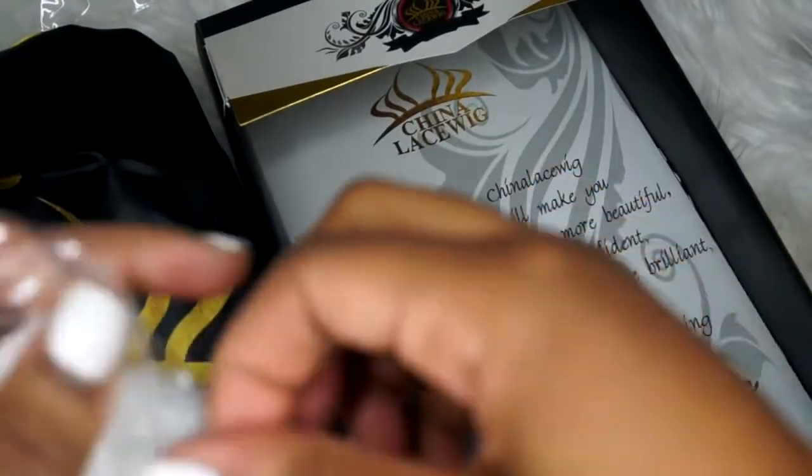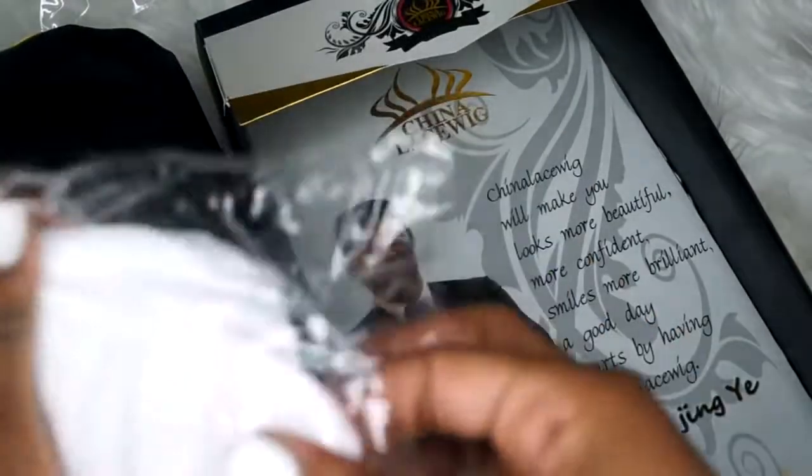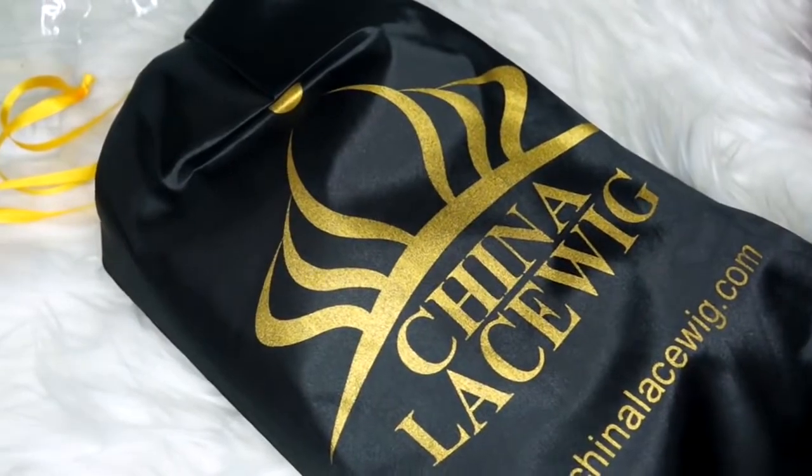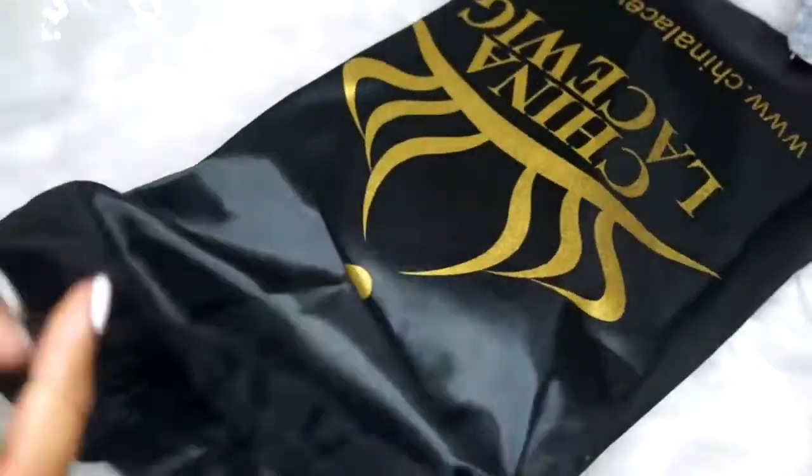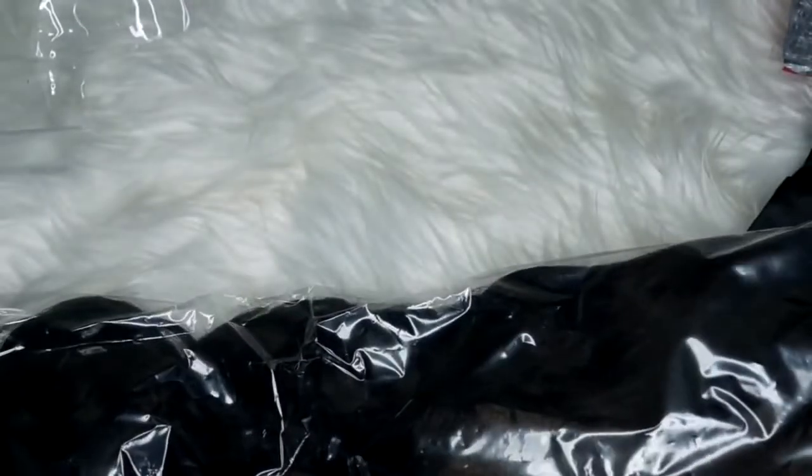As you can see, they sent me a little gift — it was really cute, these little ears. I guess it was for Halloween, so I thought that was really nice of them. Your unit will come in this nice silk baggie, which I really do like because it'll make storing your wigs much easier. With the silk, it doesn't dry out the hair, so you don't have to worry about that while storing your wigs.